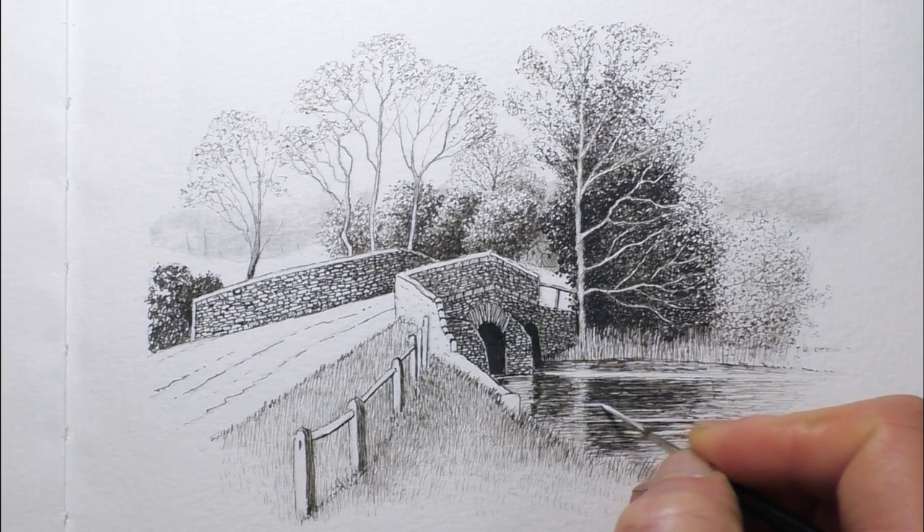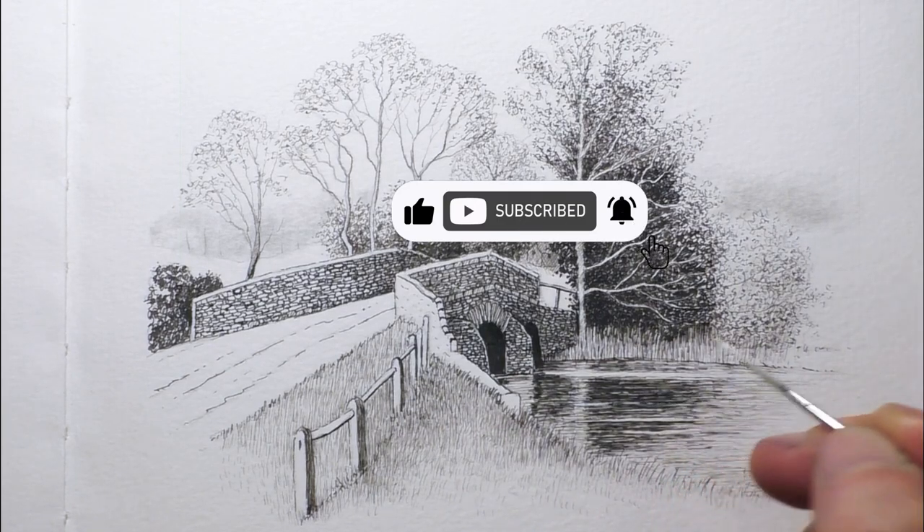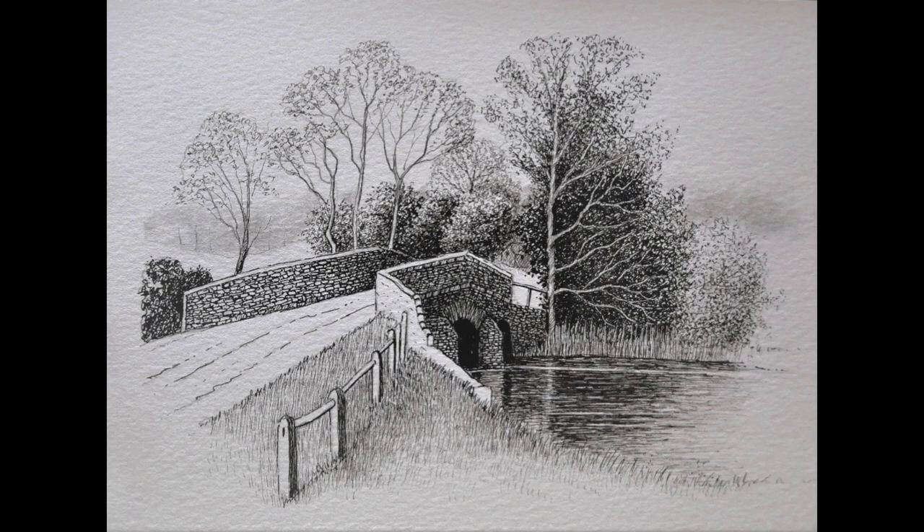It really works well. It's something that I wouldn't overdo — I'm sure you could go too far with this and overwork it, but just use it very subtly and you can get away with just a few enhancements there. OK, so there we go — there's the finished sketch.